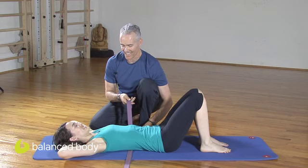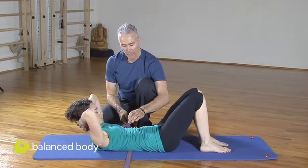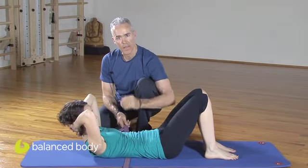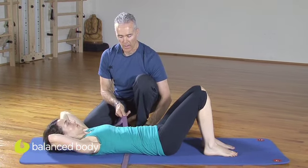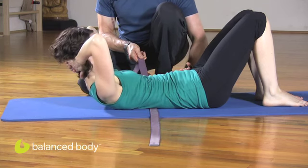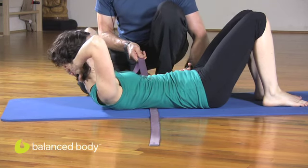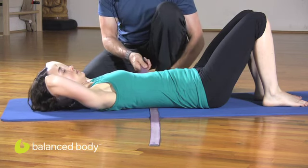So on the exhale she's going to curl up again. This is a great tool to teach your clients how to keep control on the eccentric lengthening. On the inhale down, she's going to maintain the imprint of the strap, and exhale to curl back up, maintaining neutral in the pelvis. Obviously, it's a lot easier to do with the feet down, so this would be the starting place.